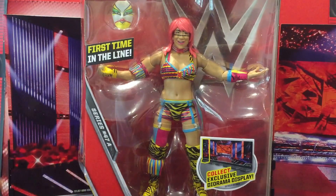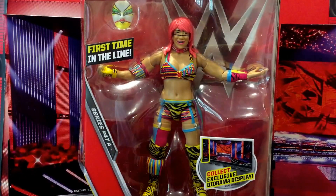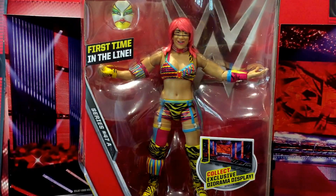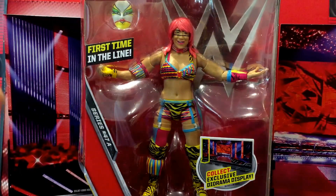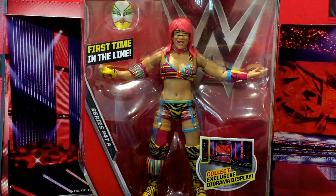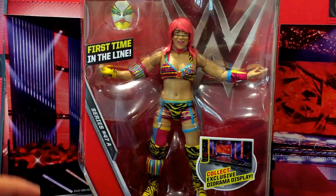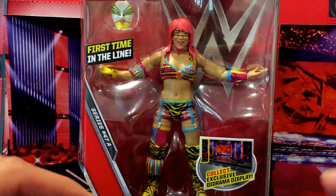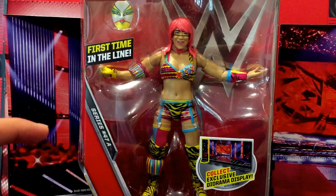Before we get it opened up, just a couple of things. I think the face scan really does not do her any justice whatsoever. I've said it time and again — I hate open-faced figure sculpts. Very rarely do they look good. They have done some great ones, but normally I prefer the closed mouth face sculpt. I think that is how it should be.